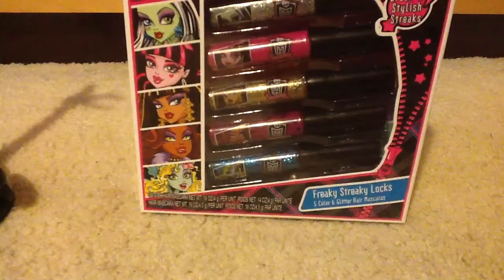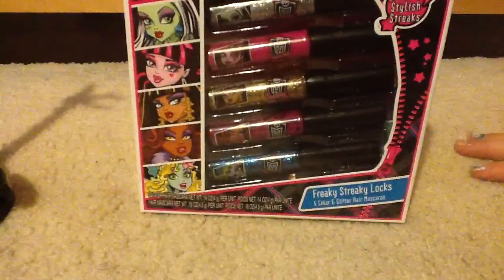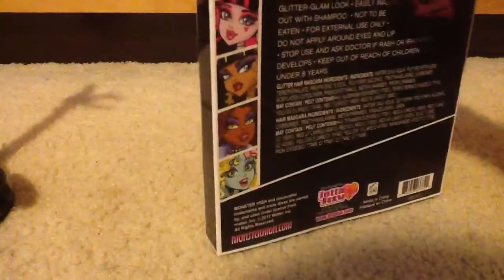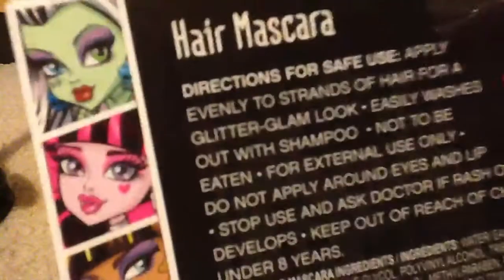This is our review of the Monster High Hair Mascara. We're going to take it out of the box. Do you want to do the back first? Sure. So the back says 'hair mascara,' and then it has directions.